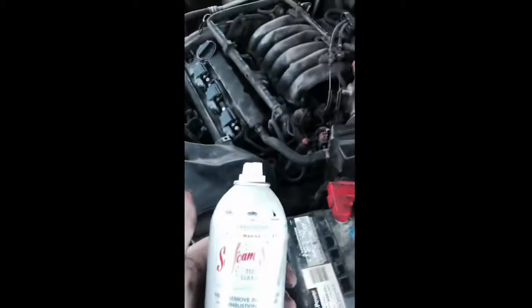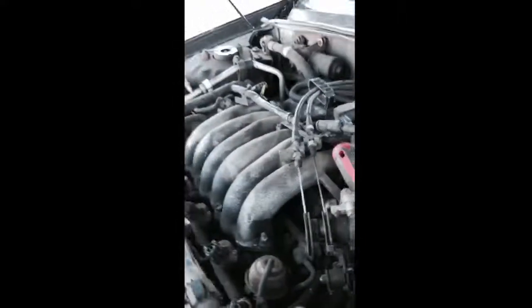Alright, I'm returning. I'm about to do some SeaFoam into my intake — that's where it clears out all my injectors and everything. This is my buddy Marcus, he's helping me. We already got the setup on there, so all we got to do is spray it. You go sit in the car.